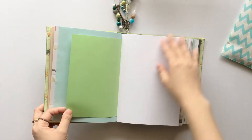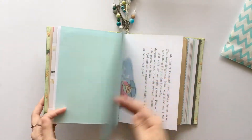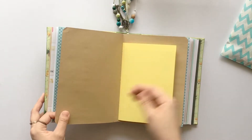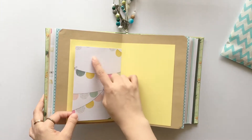Smaller page, blank page, more scrap paper, more book page, craft paper but a different color. A window frame pocket so she can put a photo in it and journal about it on the back.